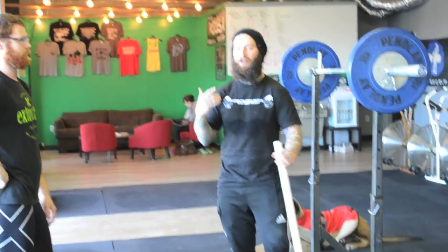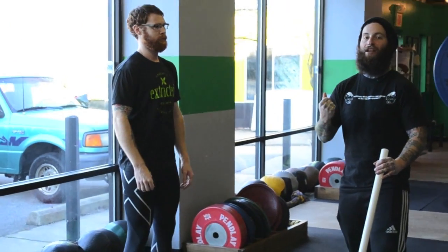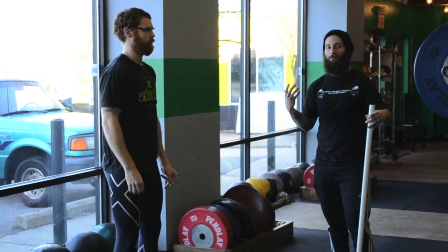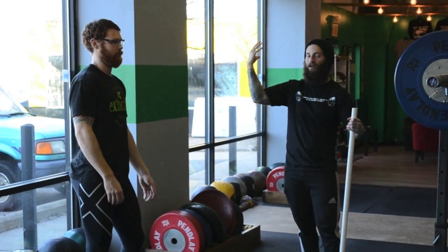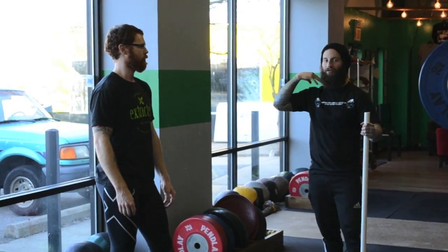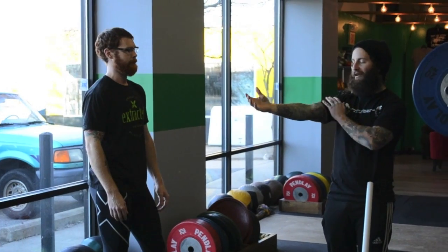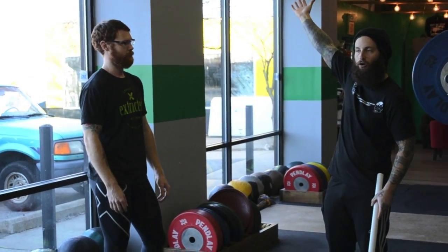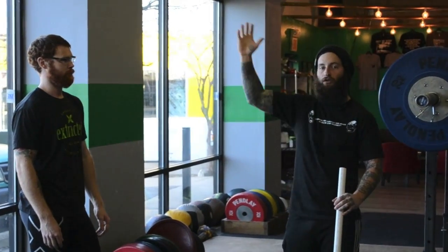A jerk is not an upper body movement at all — it's a hip movement with a really fast change of direction on the dip drive, where your upper body is doing nothing but supporting the weight overhead. It's much more about your shoulders than your arms. Think of it like a tree trunk: it doesn't matter how big and strong it is if it doesn't have solid roots. You're catching the bar with your shoulders, not using your elbows or arms to get it up overhead.